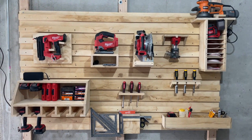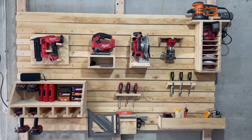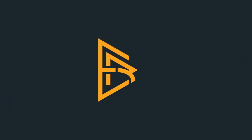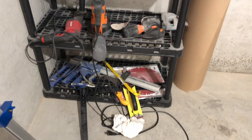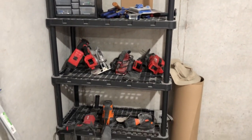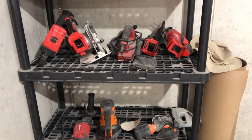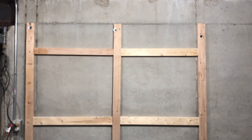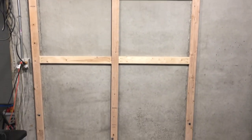Hi guys, I'm Eric, welcome to my channel WatchEric. Today we will be making this French cleat tool wall. When I started buying more and more tools, I never realized that I would need a tool storage solution, and now it's a problem. So let's go and fix it. I have a concrete wall, so I use these two-by-fours basically as a frame for the French cleat.